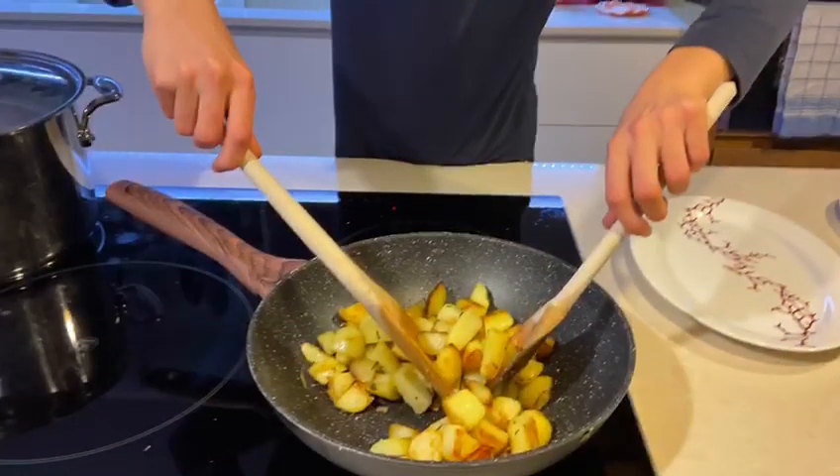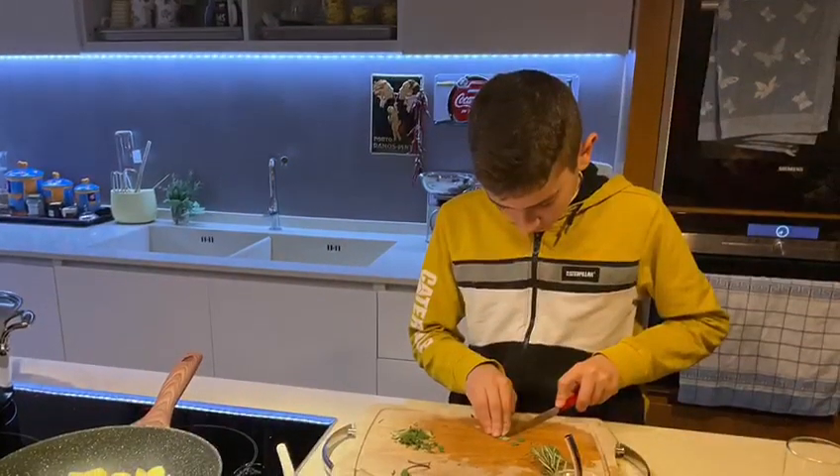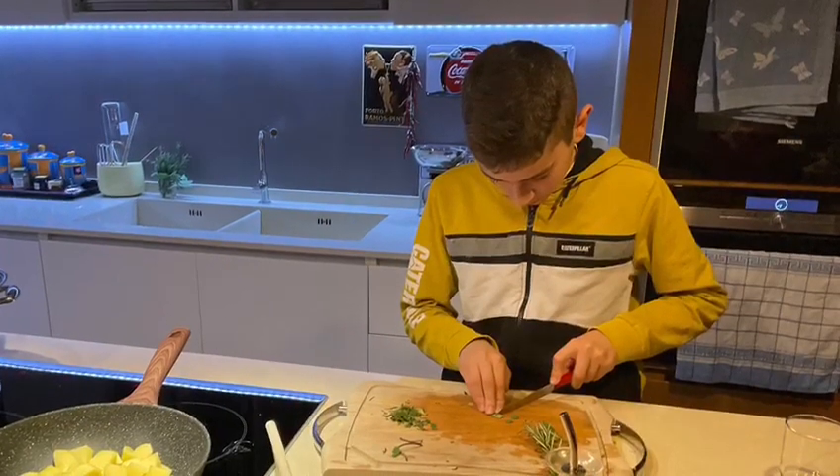Cook the potatoes, and halfway through cooking, add salt, pepper, rosemary and sage. Cook the potatoes until they form a crust. At the end of cooking, put the meat and the potatoes in the dish.